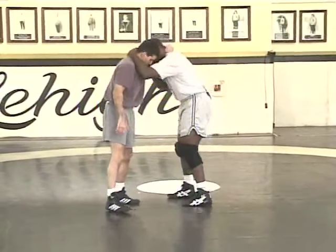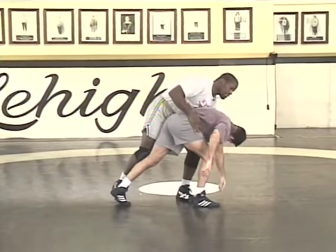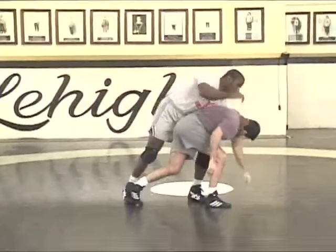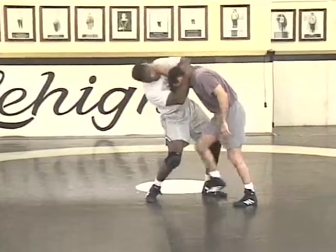Let's do the other side. Step, step, slide it by. Step, step, slide it by.